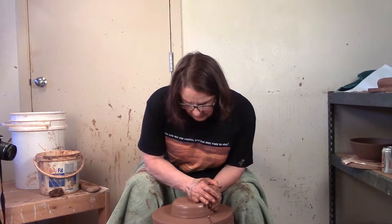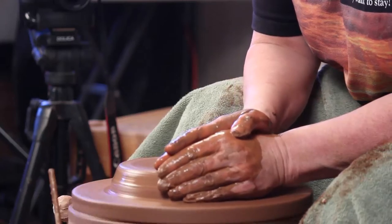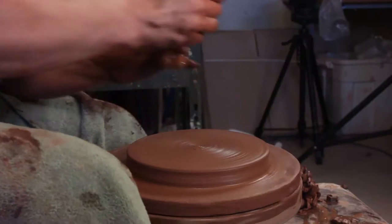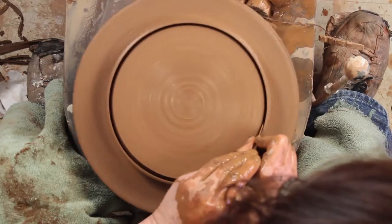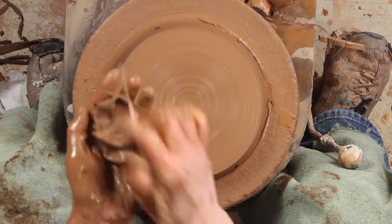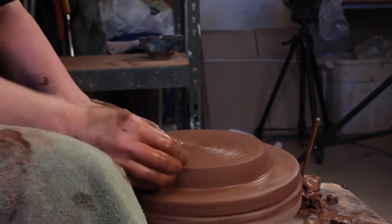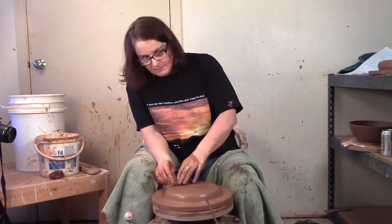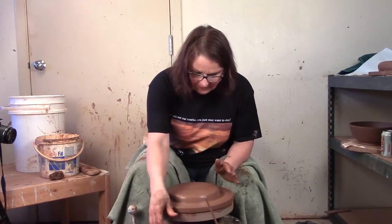To throw your donut you want to center a short fat piece. I talk about centering short fat pieces in the dinner plates video, where I do a large platter and talk about how to throw and center flat things. Now I've got it centered. If it's not completely centered, cut it with the needle after the wheel spins and the needle stays still — it will be centered and you'll have a nice flat piece.